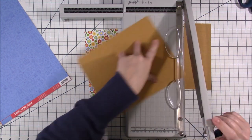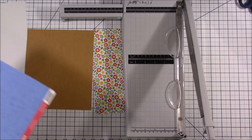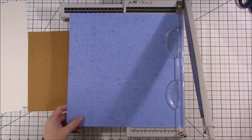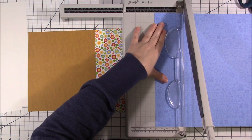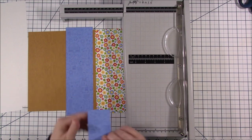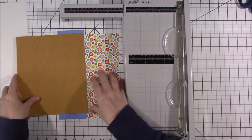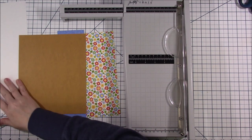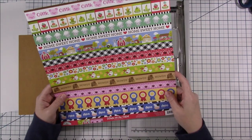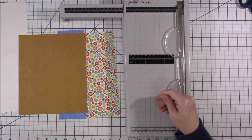I'll be honest — for a little while I didn't really care for the way this sketch was going. It seemed like it had a lot of the pattern paper on the left-hand side and not much on the right, but once I added my journaling in the end I really ended up liking this layout. I'm trying to look for sketches I've never used before and change it up instead of using the same ones.